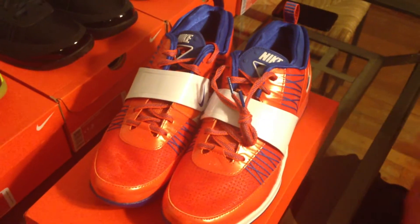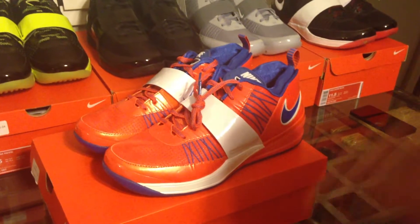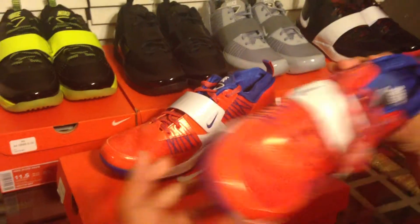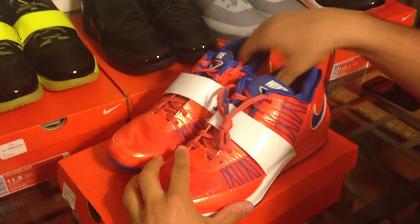The thing I definitely want to talk about with these joints: as far as athletic shoes, these are amazing. Some of the best built sneakers I've put on my feet in my entire history of collecting sneakers. I'll start to explain things here momentarily.